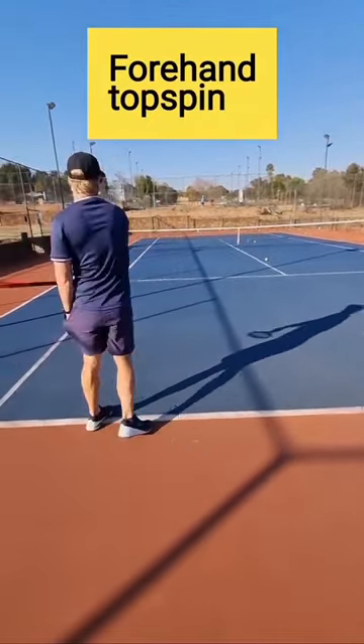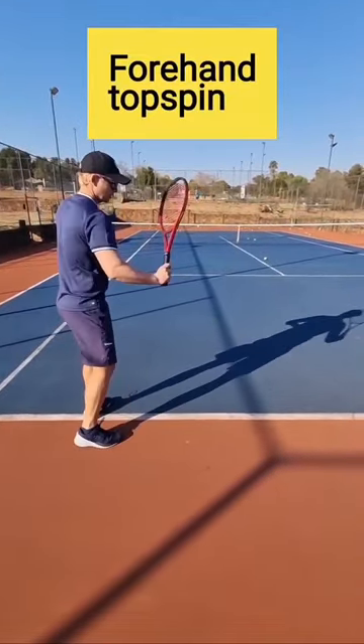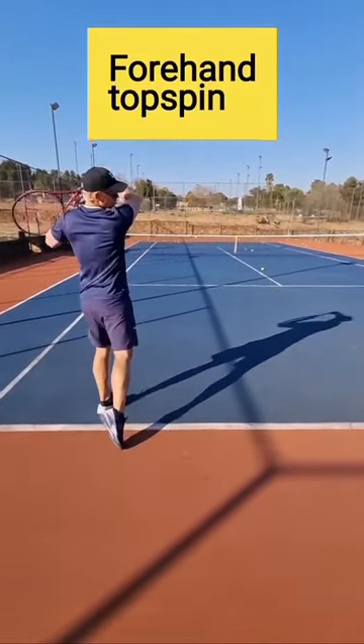Strings to the ground. That's why you'll get a lot more brush on the ball.